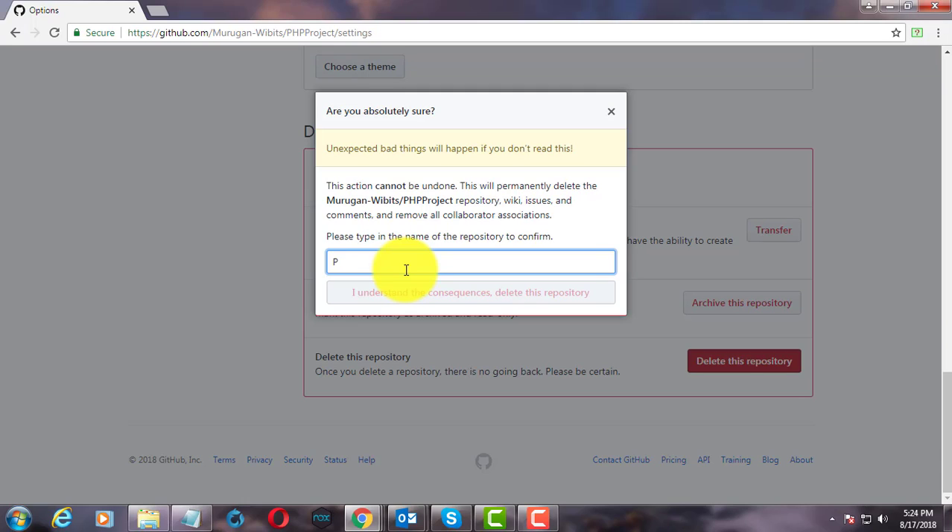Type the repository name you want to delete. Click delete the repository.